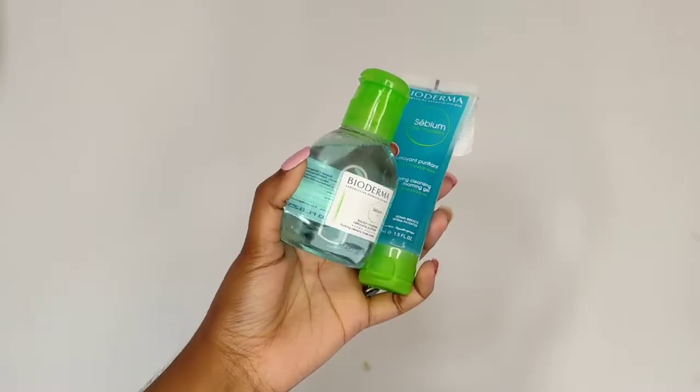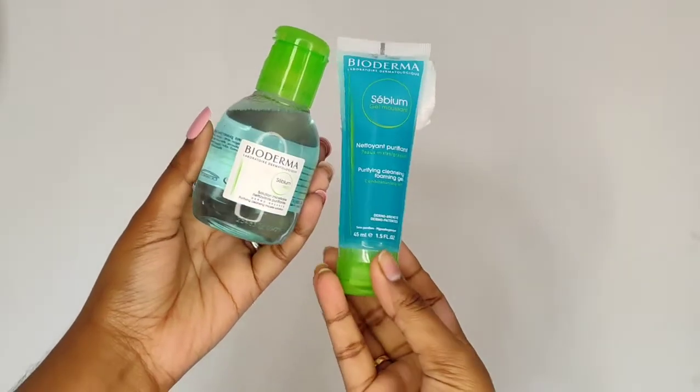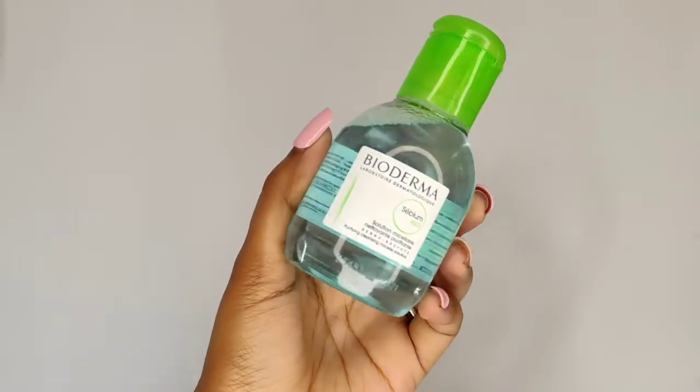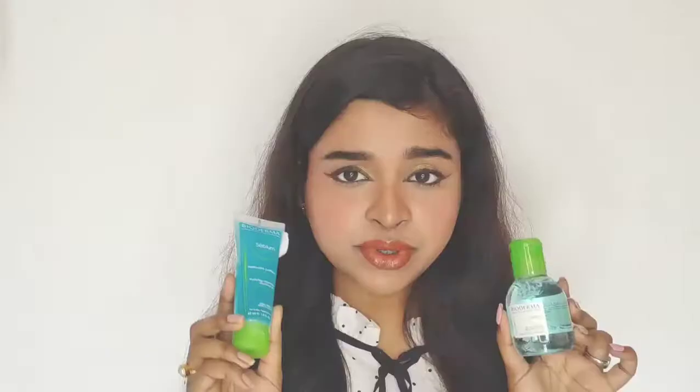The range I'm going to talk about today is from Bioderma — this is the Bioderma CBM range. Specifically, this is the Bioderma CBM H2O and this is the Bioderma CBM Gel Moussant. After removing makeup we should follow a three-step routine: cleansing, toning and moisturizing. With this Bioderma CBM range it is really easy to follow the cleansing routine in just two simple steps. I've been using both of these products for about two to three weeks before sharing this video.